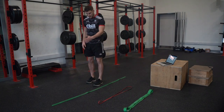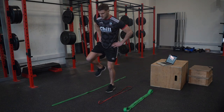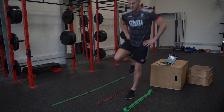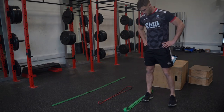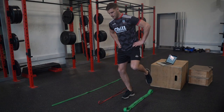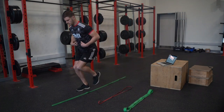Our first exercise is a lateral hop, hold and stick. You can put something small down on the ground — hands on hips, stick the landing, stick the landing, stick the landing. Repeat then going the opposite way — stick the landing, squeezing through our core, and stick.